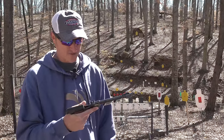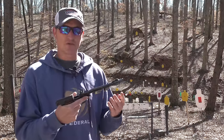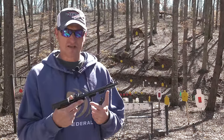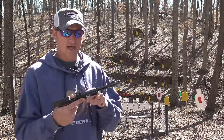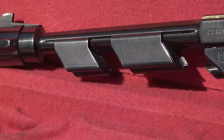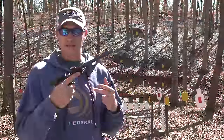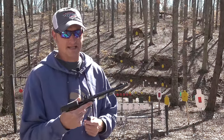My buddy has let me borrow this for the video and I've always wanted one of these. The Supermatic Trophy is I think the second most expensive High Standard ever produced — the Olympic was the most expensive, and this Trophy sits right underneath it. It does have weights on the front; they came with two different size weights depending on the year. This was produced from 1958 all the way to 1963.